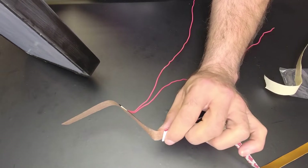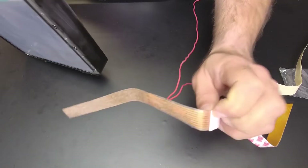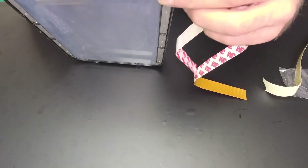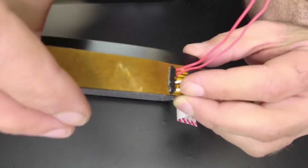Don't pull the tape back all the way — we're going to be working with this side here.